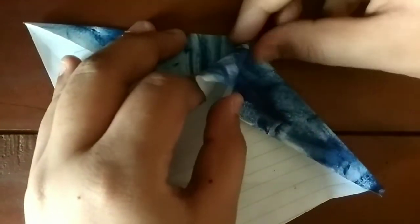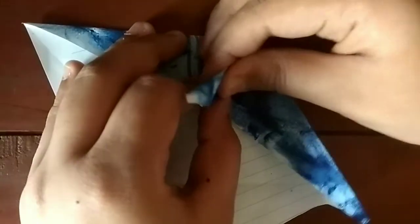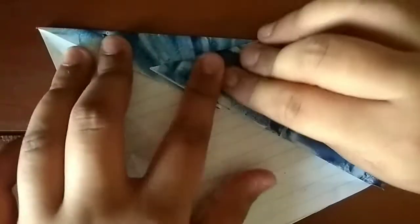Now what we're going to do is pull these two edges to the middle — both edges to the middle at the same time. See this part? I want to just pinch on that all the way to this point. Now fold it to a side.